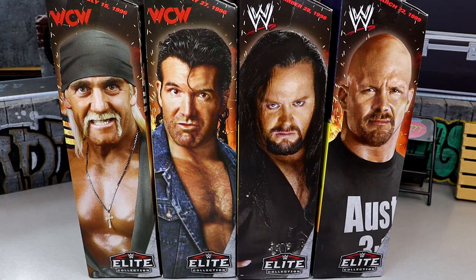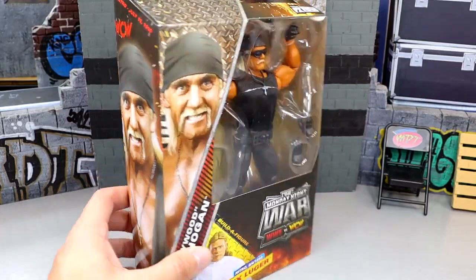These are Walmart exclusive. You can find them on the shipper or in different sections there. Today we're going to dive into the entire wave and take a look at everything. Let's shut the hell up and dive into it.